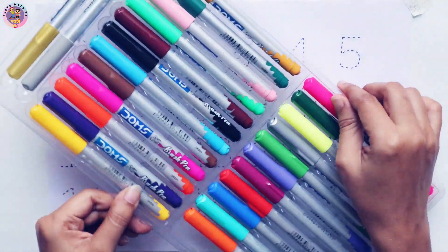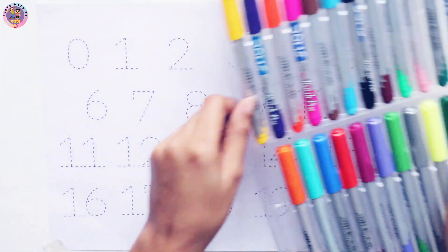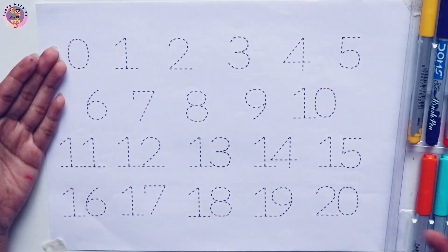Hello kids, let's learn some colors and 0 to 20 numbers.